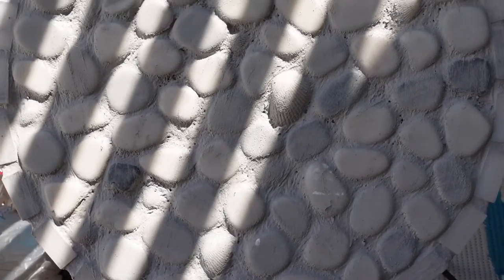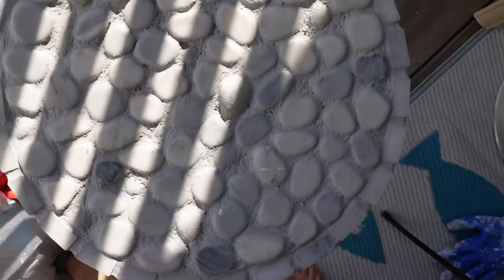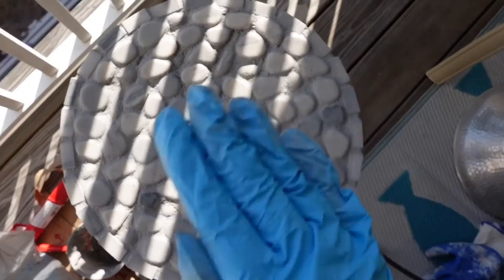The sun's hitting on it a bit weird, but I think that was looking pretty good for the first layer. So in about 30 minutes we'll come back and buff it. This just finished drying for the last 30 minutes, so now I'm going to go in and buff it out. Basically get some of that grout off of the stones on the top and then let it dry some more, do it again until it's clean.